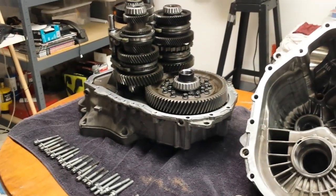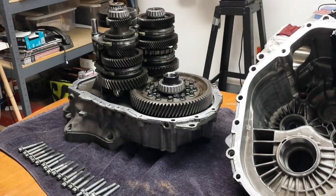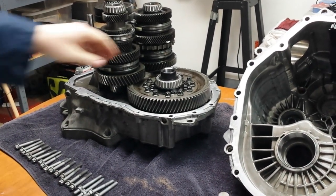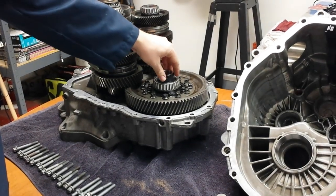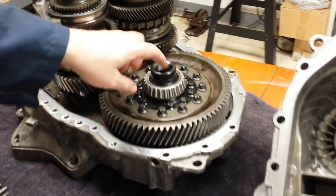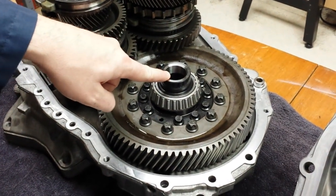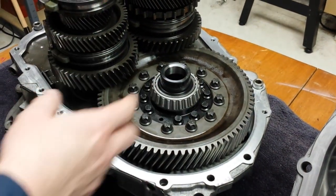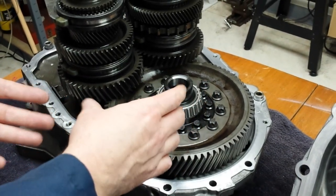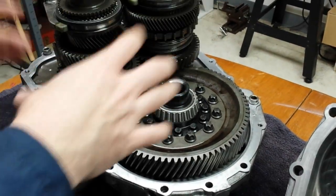Once you get all those off and pry it apart — there's a little RTV there holding it together — this is what you'll see. The important thing to note is that the GM F40 transmission uses tapered roller bearings. That means we're dealing with preload, not free play or a gap like you'd get with a roller ball bearing. These bearings are actually squeezed together slightly when everything's assembled.